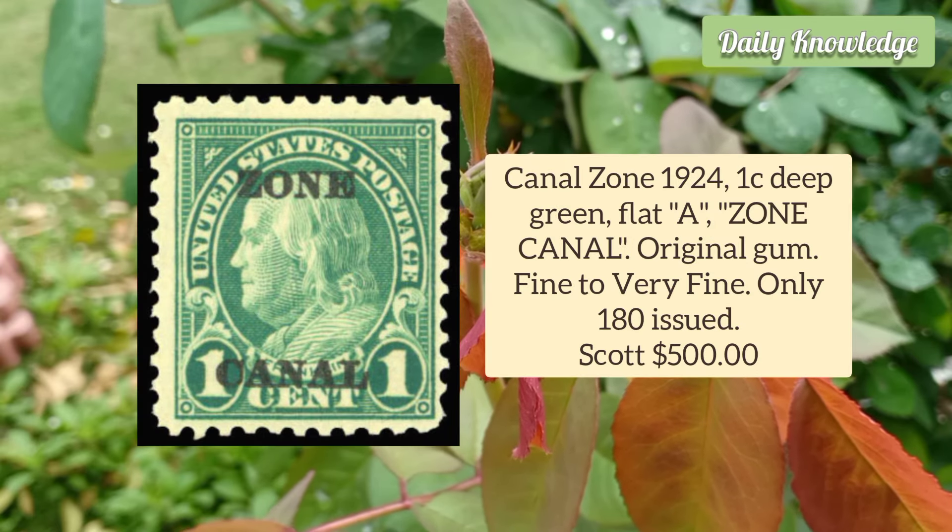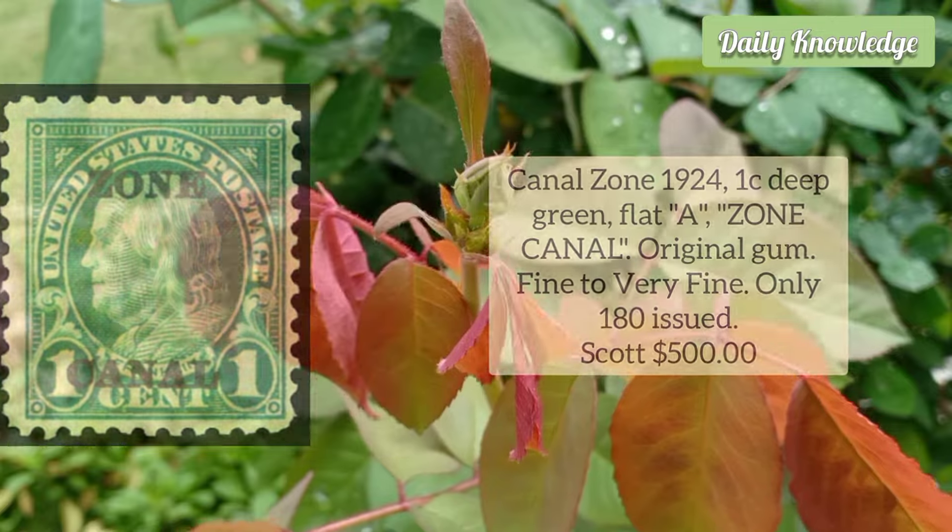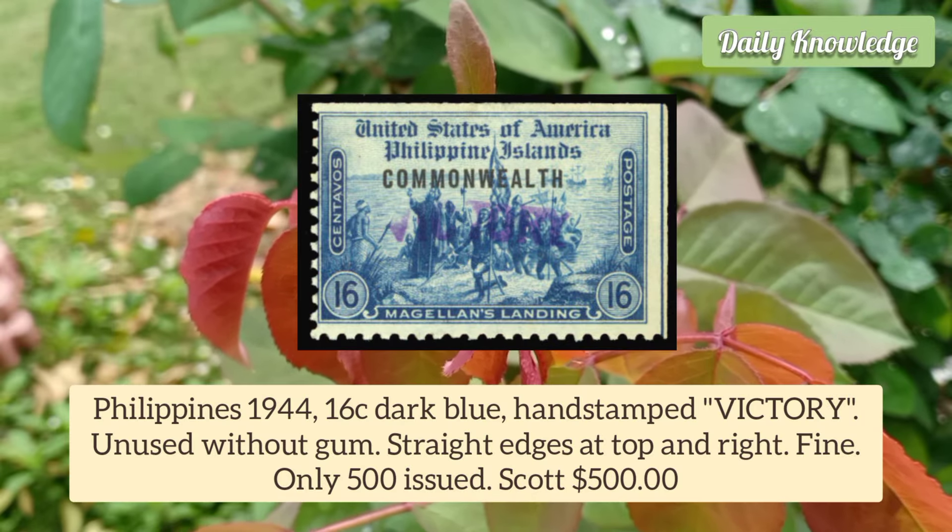Canal Zone 1924 1 Cent Deep Green, Flat 'A' Zone Canal, original gum, fine to very fine, and only 180 were issued.